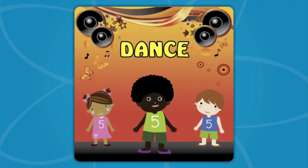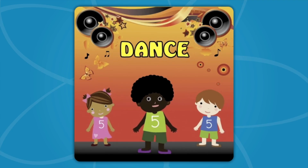Dance! Let's see those hands! Dance! Let's see those hands! Dance! Let's see those hands! Dance! Let's see those hands!